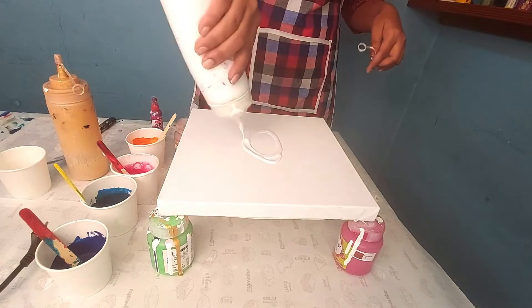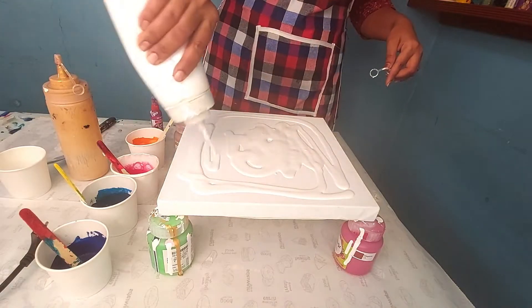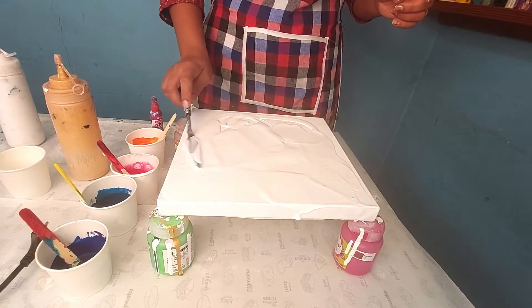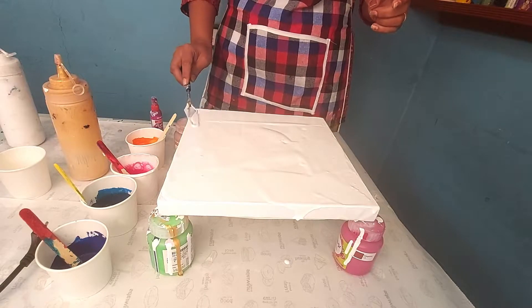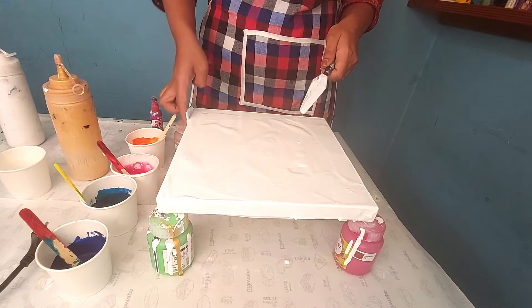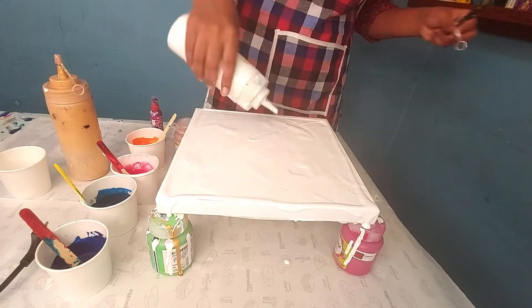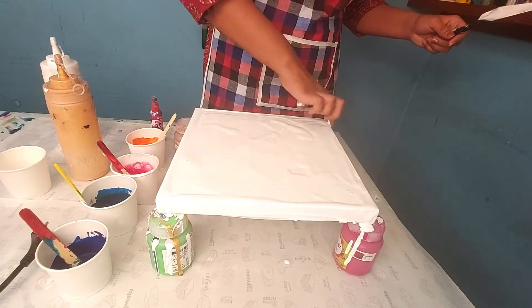First I am going to put the white base, then I am using a palette knife to spread the color. Make sure to cover the sides also.